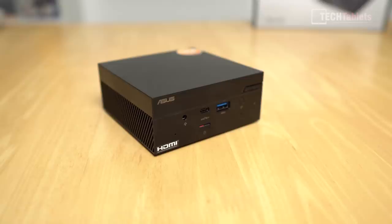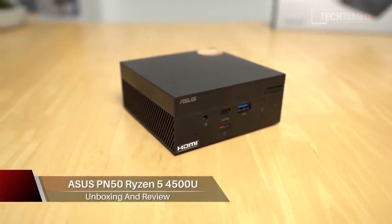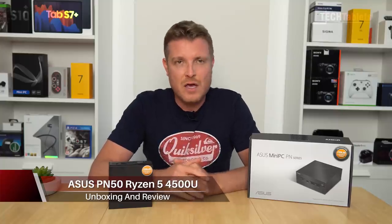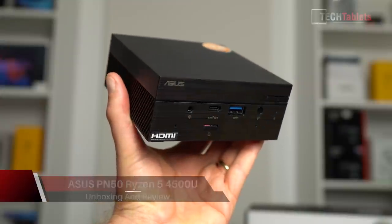Hi everyone, welcome back to another review. I finally managed to get a hold of a Ryzen 4000 series mini PC. I know a lot of you have been asking me to review Ryzen 4000 series, and this is it — the only one I could get hold of. I managed to buy this: the ASUS PN50.